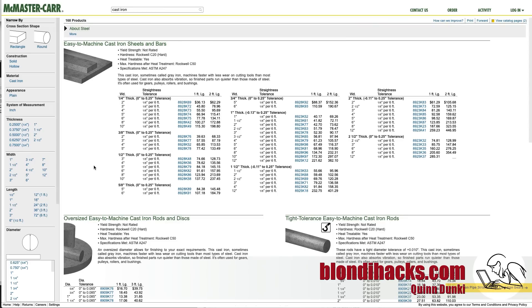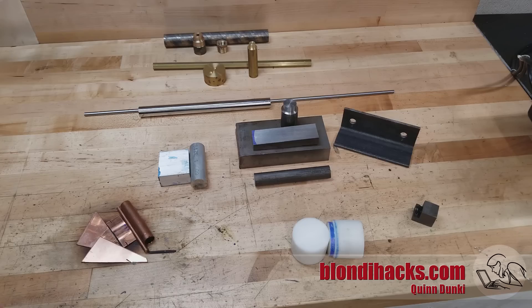One more place people don't often think of for material is McMaster-Carr. We all go here for pulleys and fasteners, but they have a great selection of unusual materials as well. They offer short lengths — so if you need a foot of cast iron square bar, McMaster-Carr can hook you up. They also have some of the more unusual machining plastics and lots of other cool stuff. Don't forget about McMaster-Carr. That's it for how to buy metals — I hope you found this useful and we'll see you next time.